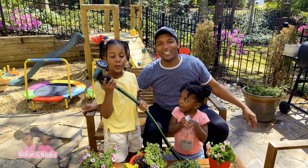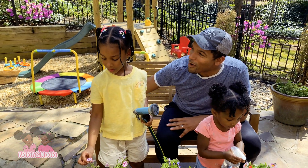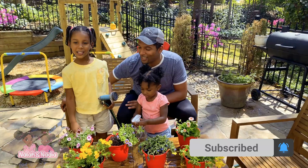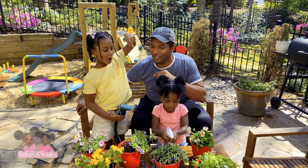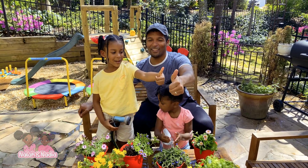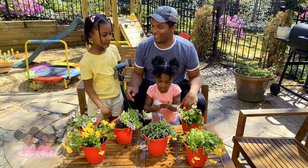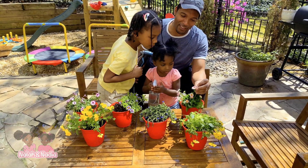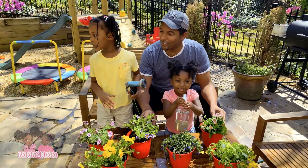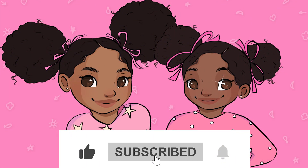Thank you for watching. Don't forget to subscribe to Nala 90s if you want to do planting or if you want to learn more about this. If you want to plant these type of flowers, you can garden them in your backyard if you like. Give it a like — thumbs up! Bye bye, thanks for listening.